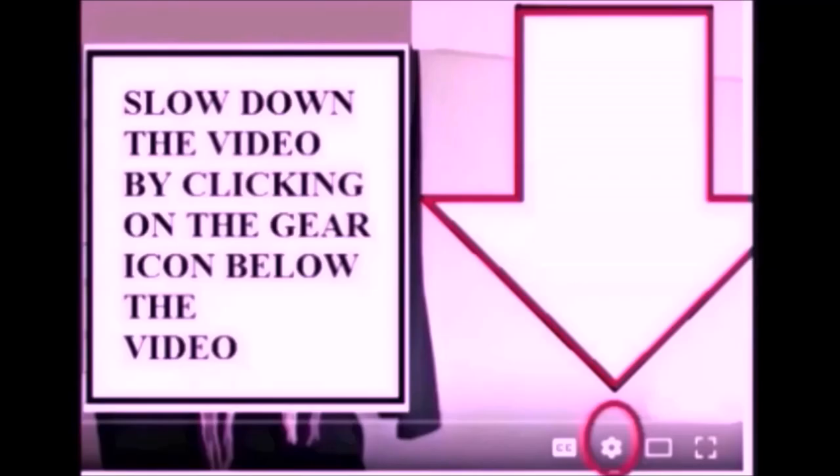If you find the videos too fast, you can slow them down by clicking on the gear icon below the video.